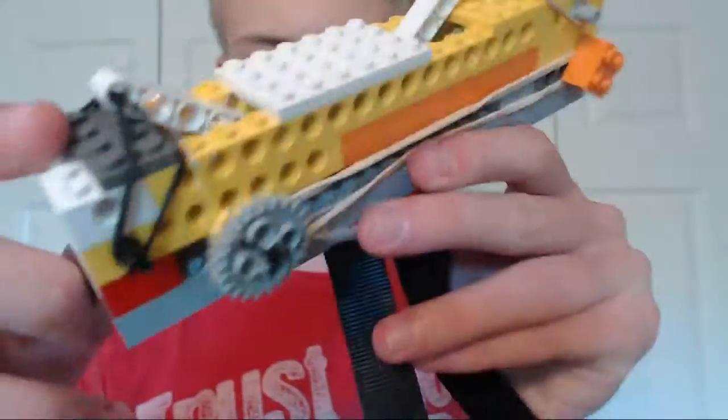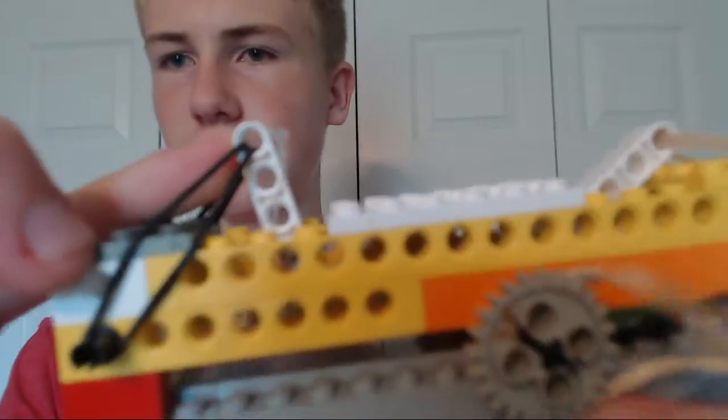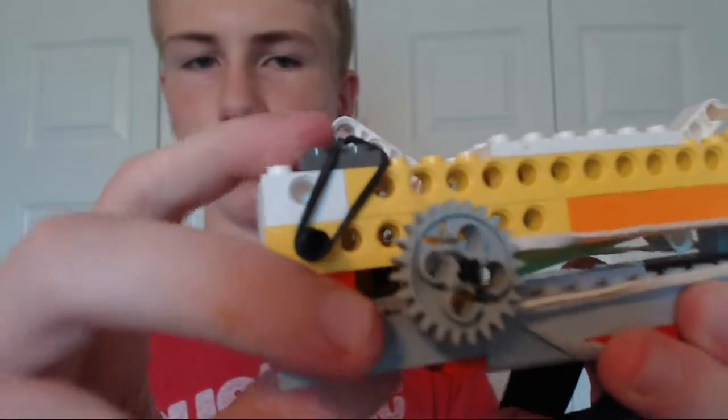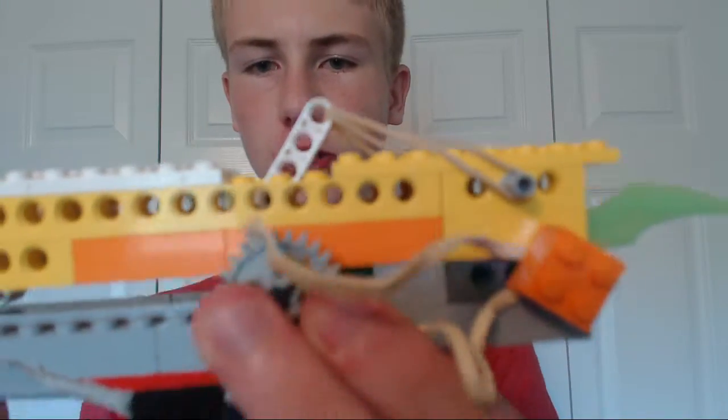You can pull it back and if you hear it click — yeah, you heard it click — it stays in there. The rubber bands on the side right here support it so it can't just accidentally deploy. It's not gonna ever accidentally do that; it's gonna stay there until you pull it and it activates.